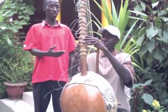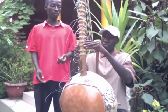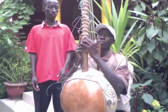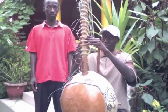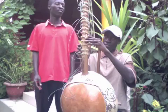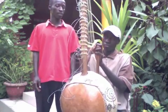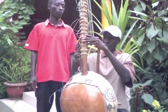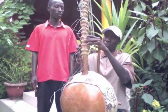This is the way we start tuning the Chora from top to bottom, because the Chora has three different chords. You have Sauta, you have Manging, and then you have Tomora. Now it is tuning through to the Sauta.